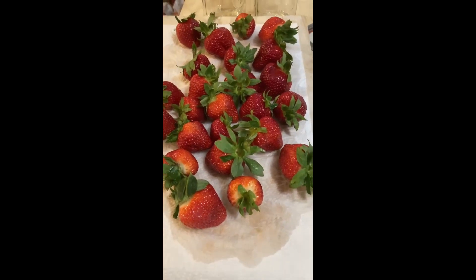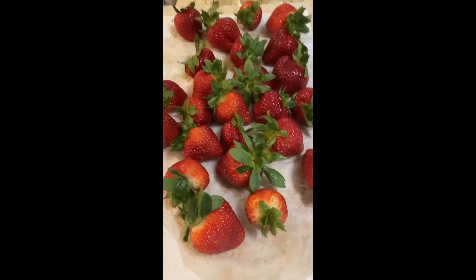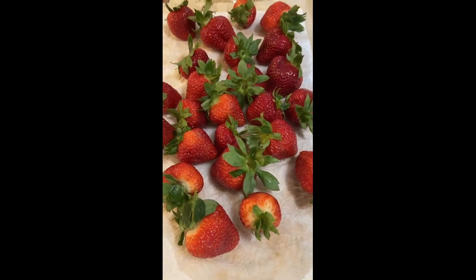Hi guys, I'm going to show you how we store our strawberries. When you store them this way, they should last about two to three weeks in the fridge.